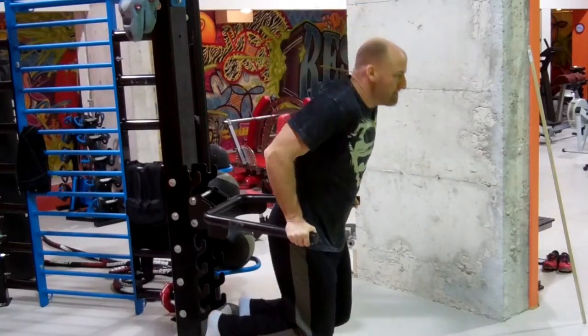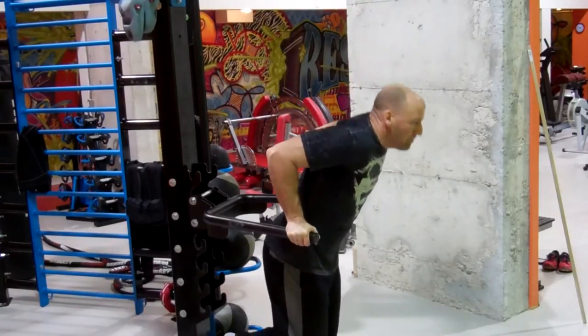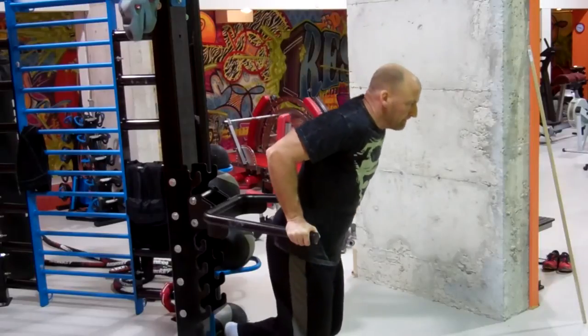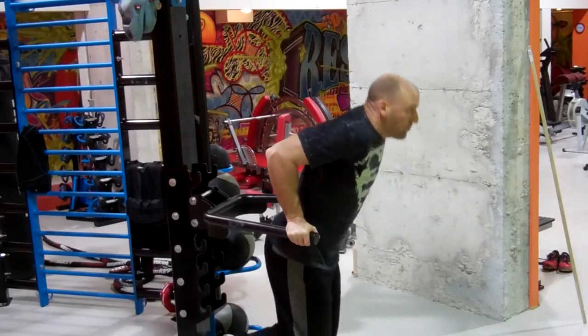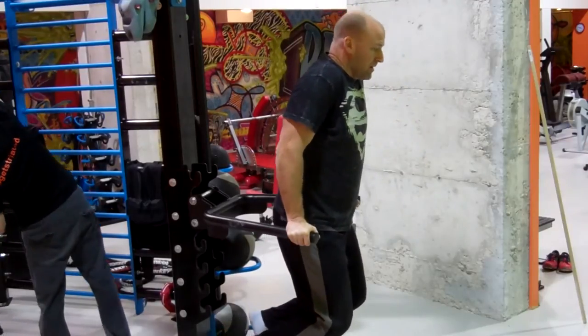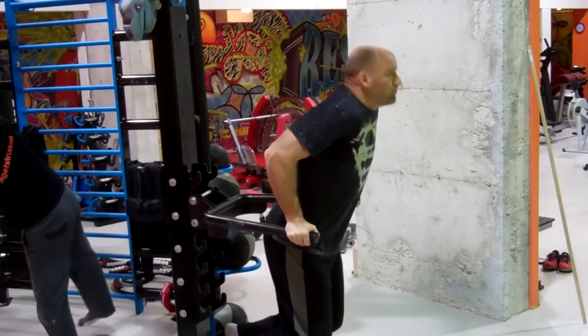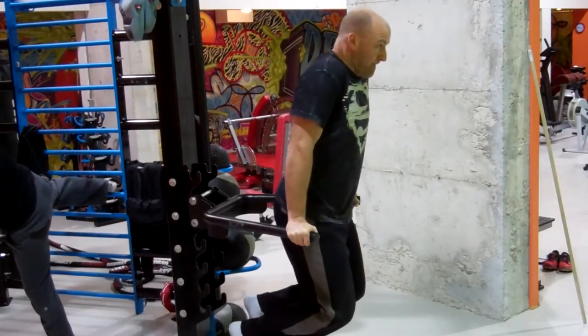Moving on to the parallel bar dip, aiming for a good full range of motion — nice, slow eccentric, pausing at the bottom. Focusing on the squeeze and the contraction at every repetition, trying not to bounce these reps out. Keeping in the six to eight repetition range. Felt like I had quite a bit left in me on this set, so I'll be looking to add some resistance on the last couple of sets.